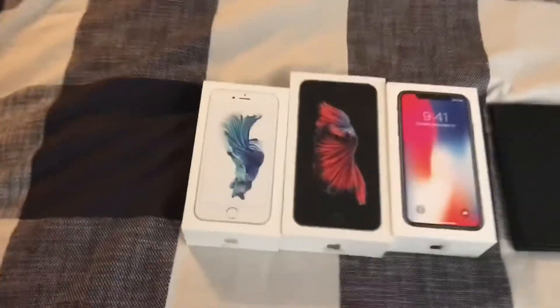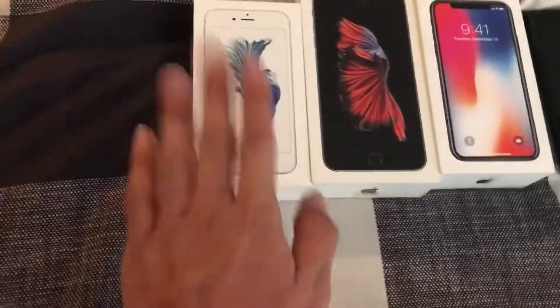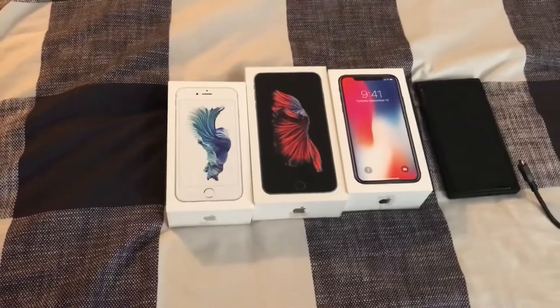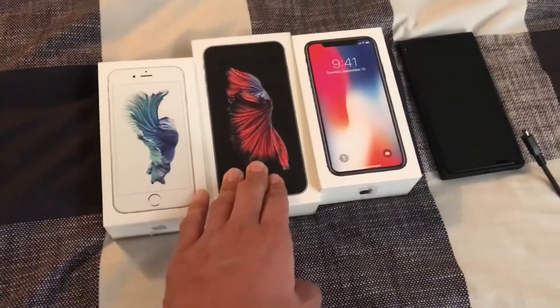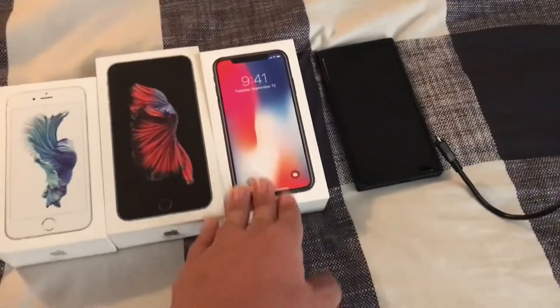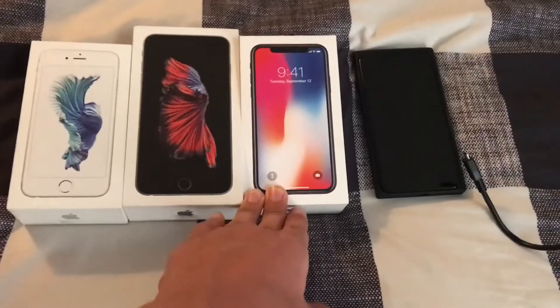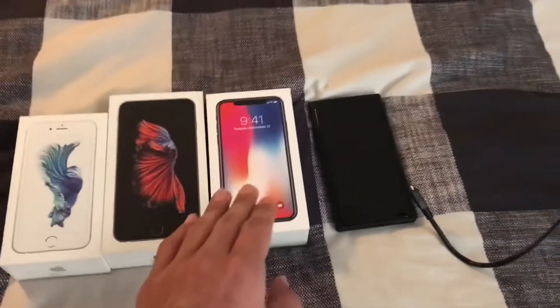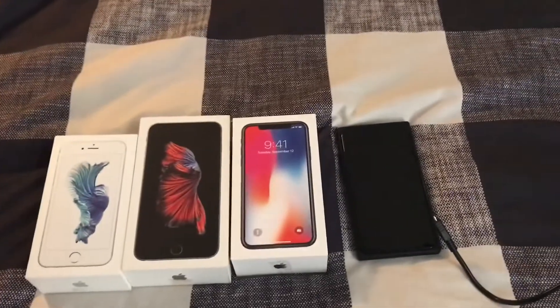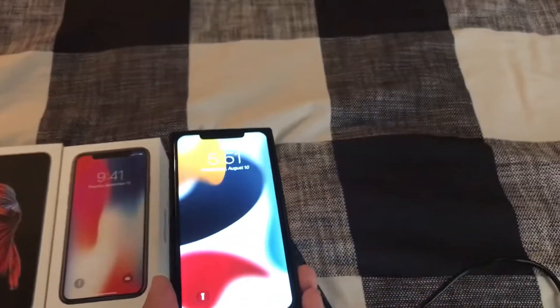Moving over to the iPhones. This one is the 6S — it works but the screen is not working. This one here is a 6S Plus; it works. This one right here is the iPhone X — that used to be my main phone. It works, but it only stays on for two to three minutes, or sometimes just seconds, depending on what apps I use. And finally, my iPhone 11 Pro Max.